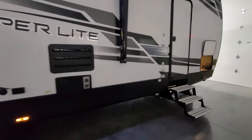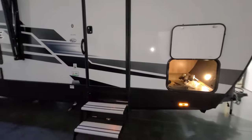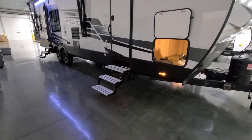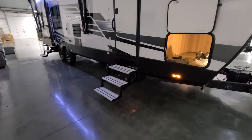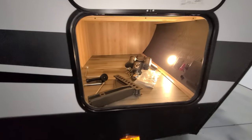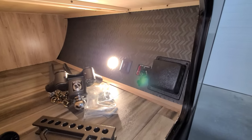Starting outside at the front, you have the bedroom entry door with a triple entrance step featuring aluminum tread plate. There's a storage compartment here that contains the battery disconnect and front cap lights.